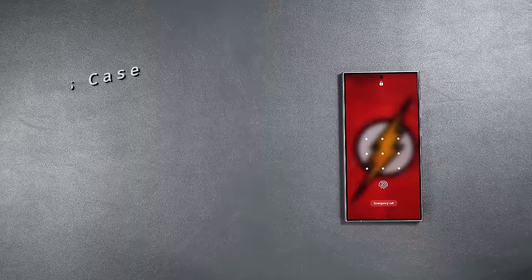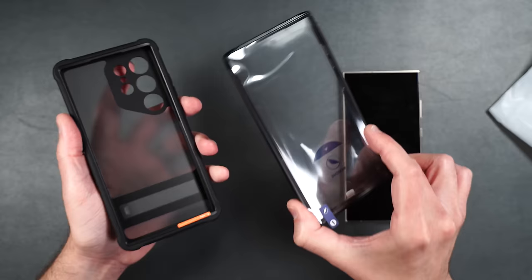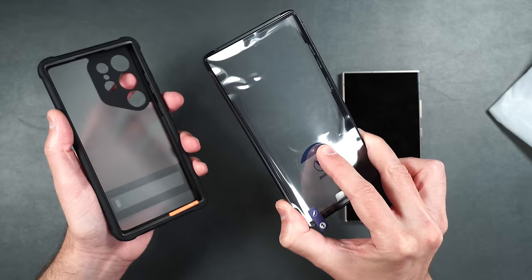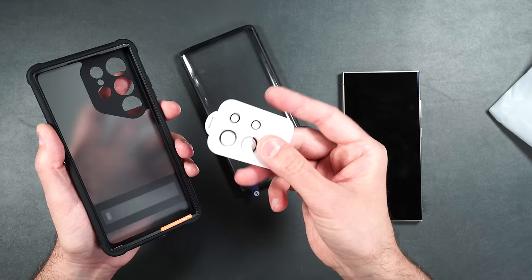Here we have ESR's Armor Series case, a two-piece design with an inner layer surrounded by a harder outer shell. It comes in two options: one inner layer with a built-in film screen protector, or one that allows you to use your own tempered glass screen protector. It also comes with camera lens protectors so your phone is protected 360 degrees.